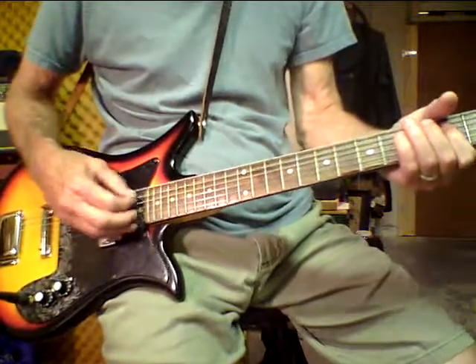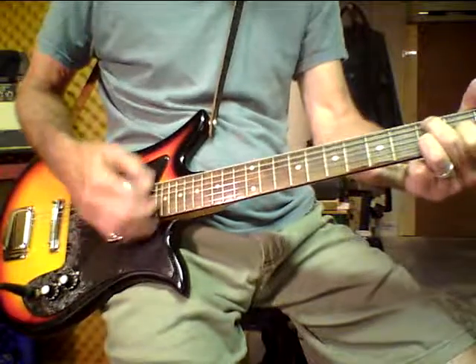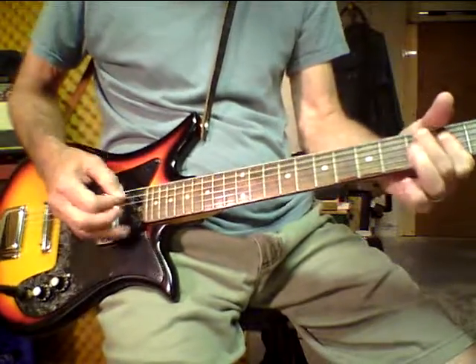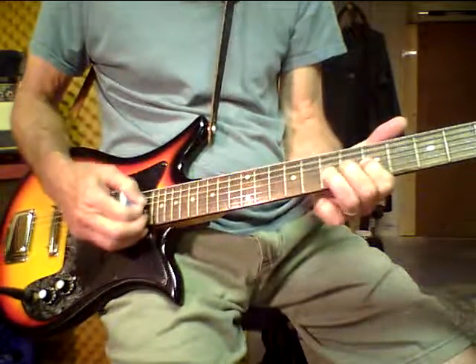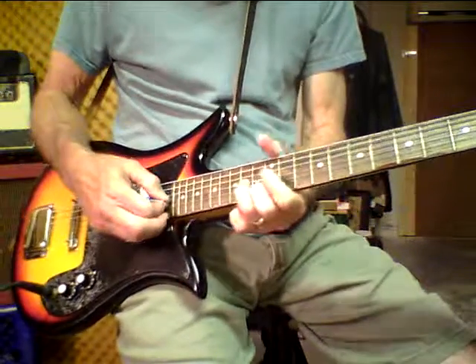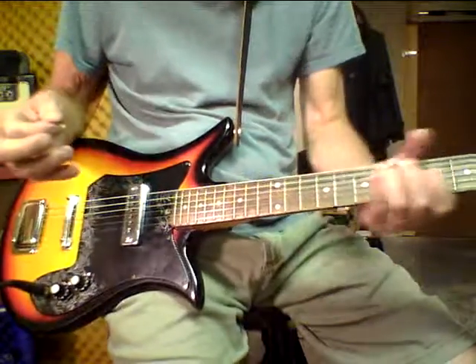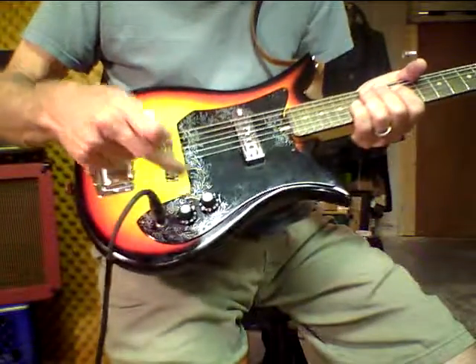It's got a cool tone. So: one pickup, volume control, tone control.